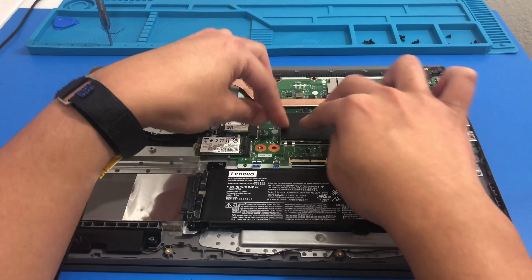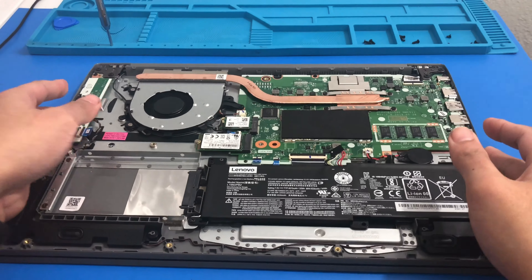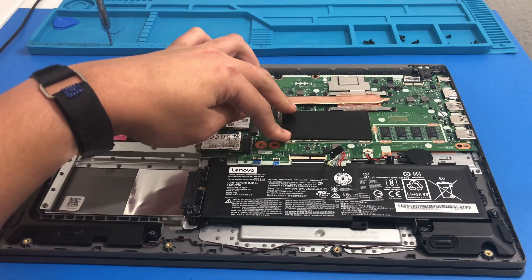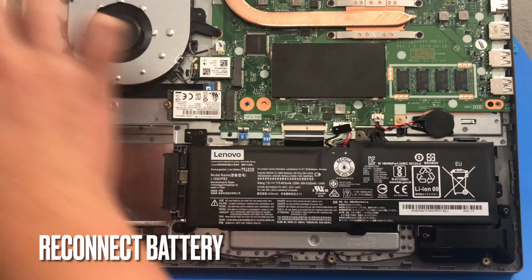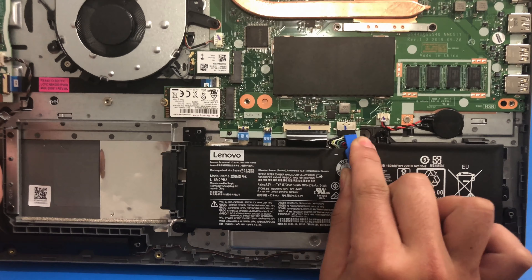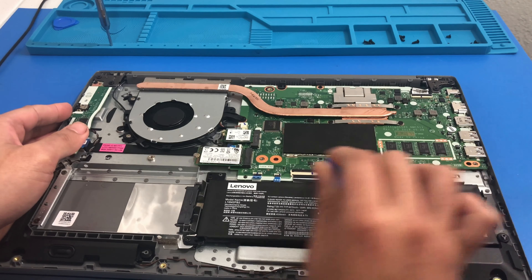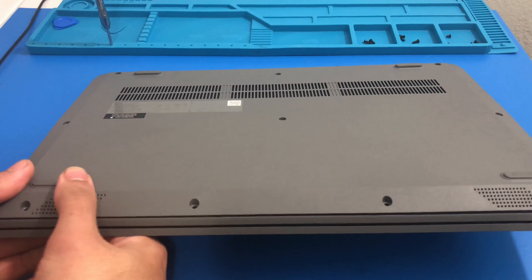I put back the cover. Now let's reconnect our battery — it's kind of tight in there. Here's the old RAM for reference. This Lenovo in particular has four gigabytes of RAM built in on the motherboard. So let's close it up.